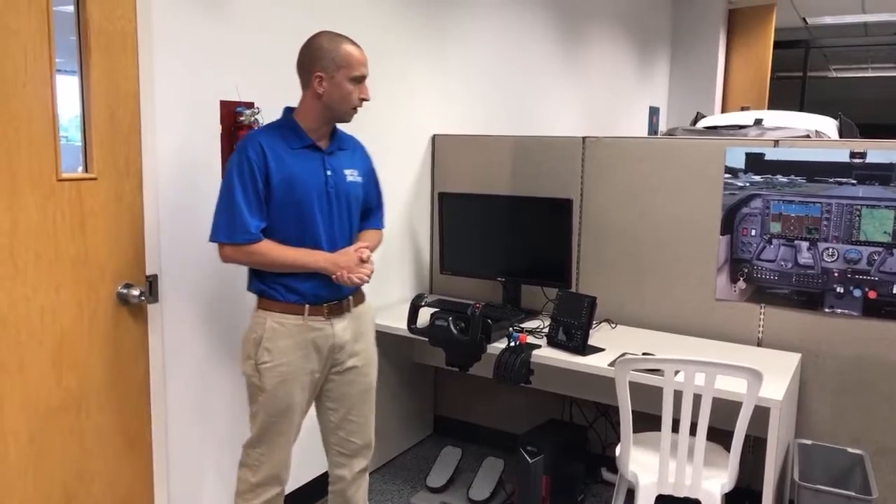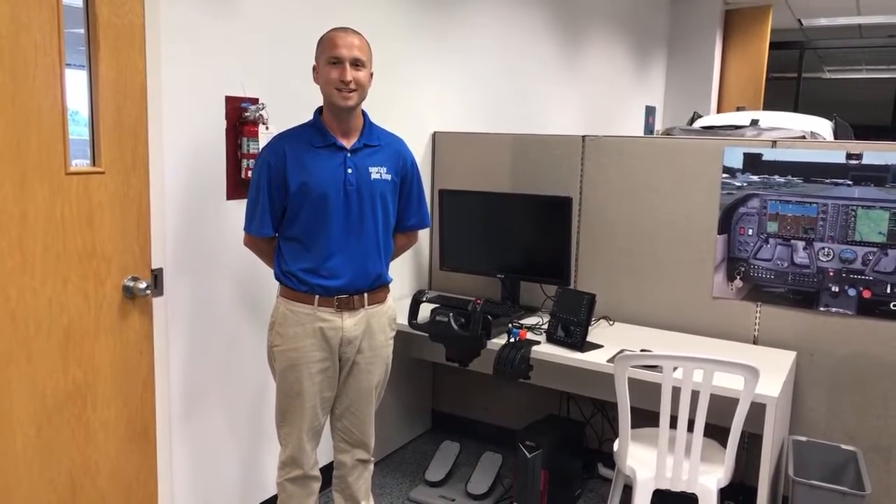So that concludes our walk down flight simulator row here at Sporty's. We hope we were able to answer some questions you have, and if you need any more advice, please email me at flightsim@sportys.com. We'd appreciate it if you swung by and checked out some of our specials in lieu of Oshkosh this year. Thank you, have a great day.